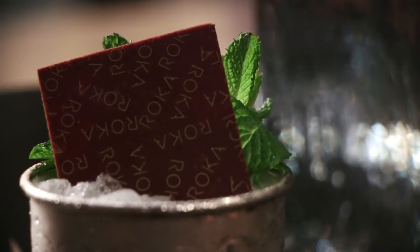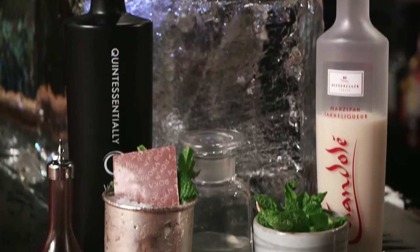The Easter cocktail we're going to make today is a chocolate and marzipan Q-Lepp, which consists of Q-Vodka, marzipan liqueur, coconut water and chocolate bitters.